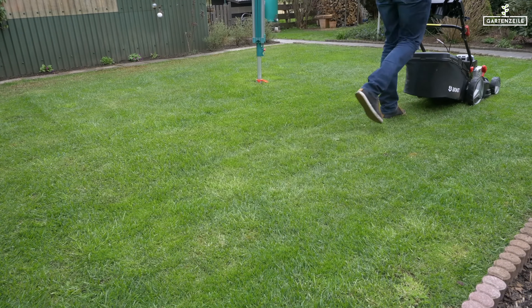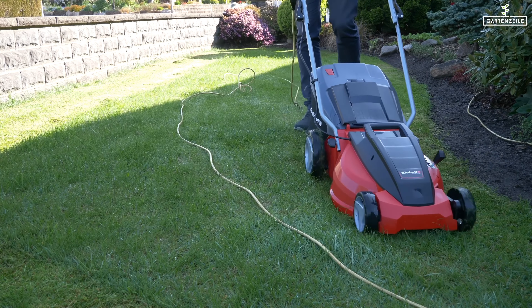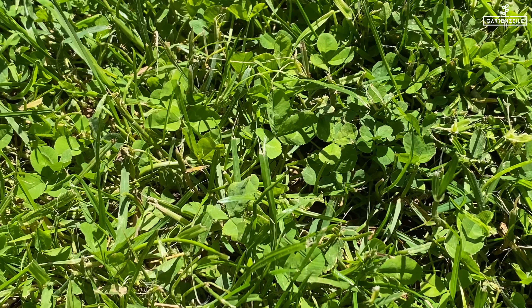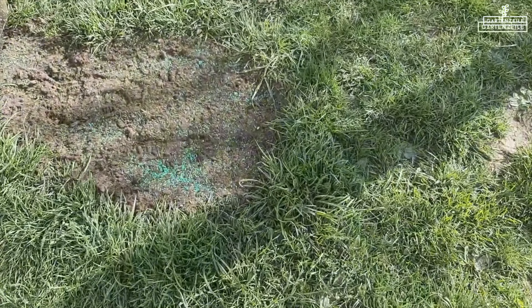The lawn is trimmed too short. Regular mowing of the lawn is important for promoting good growth. However, if you trim it too short, the low-growing clover species will experience improved growing conditions. Once you have all the knowledge, it becomes a piece of cake to prevent and combat clover in the lawn. Here are 10 tips for you all.